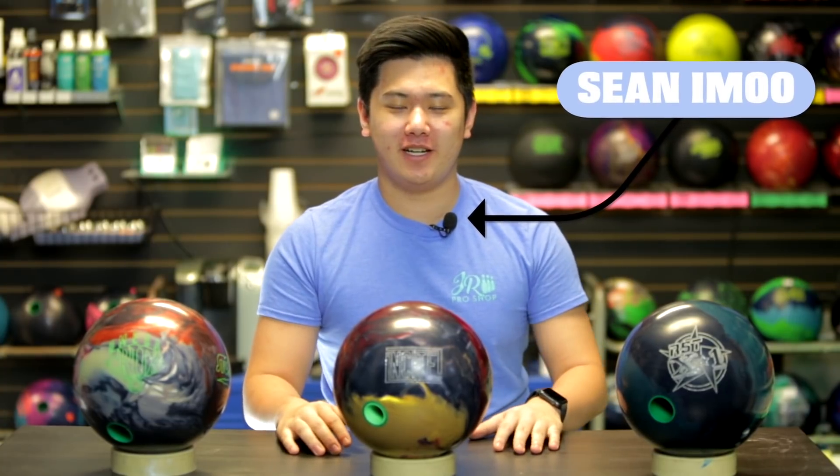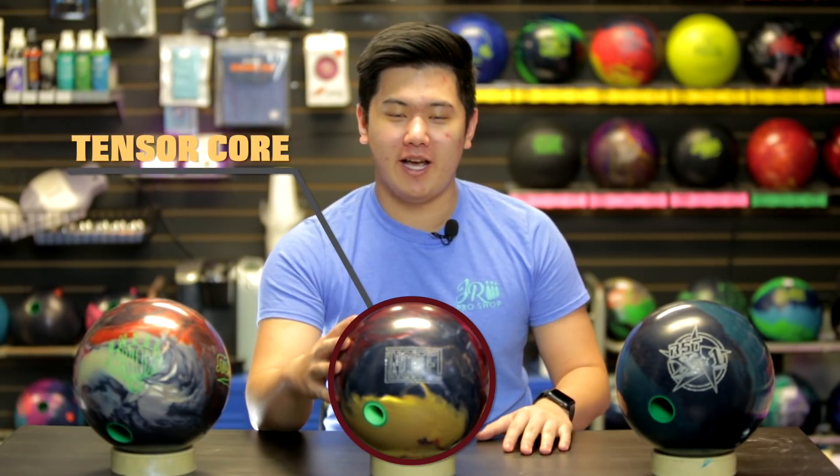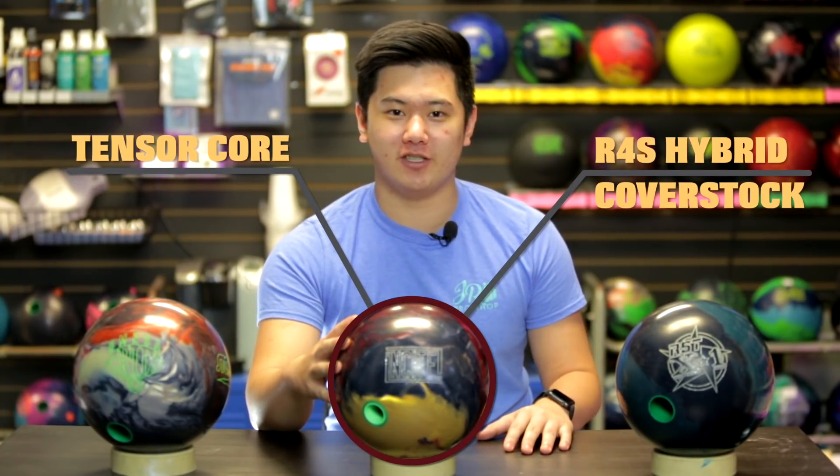Welcome back to JR Pro Shop Vids. Today we're reviewing the new Insight from Storm. The Insight has the brand new Tensor Core and also the R4S hybrid coverstock. It's been quite a few years since the last time we saw a ball with the R4S coverstock, so we're pretty excited to see how this ball rolls.